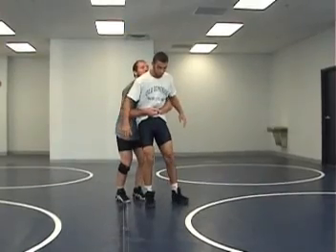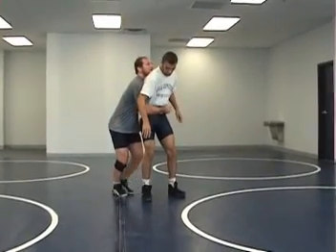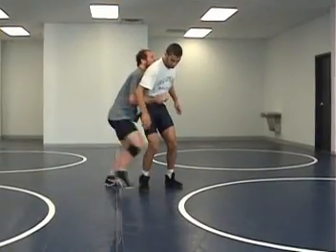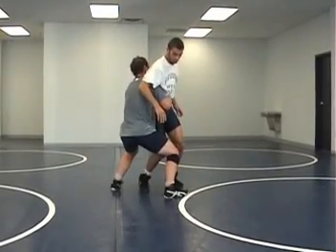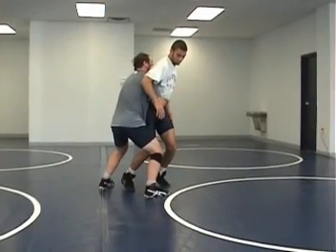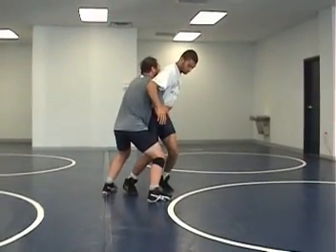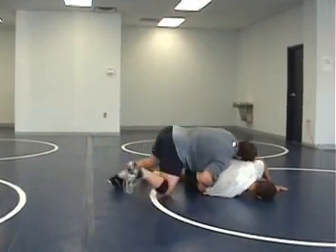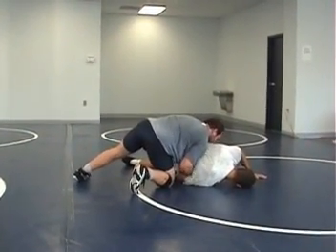Again, this position oftentimes occurs during the match. I slip my grip, I pinch, I step and lower my level all at the same time. On step two, I hit my hips in, I use my right knee to kick his legs out, and I rotate my arms so he lands on his face. I continue to drive forward and land in my grind position.